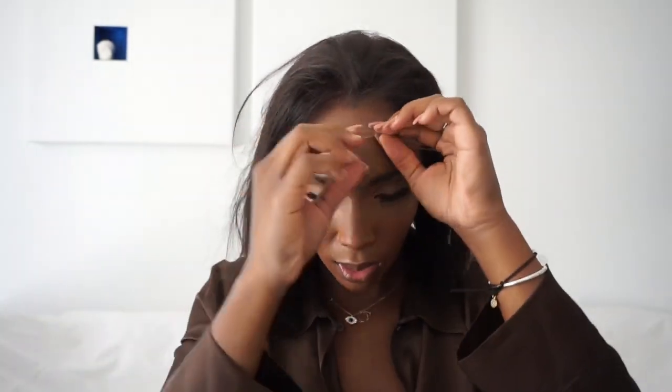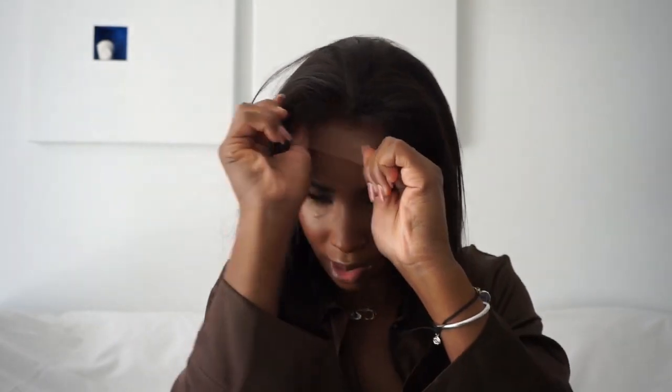This fits so perfectly. I have a relatively small head. I pull the wig forward, take the clips, and put them kind of on this section of my head — close to my ears but not super close — and I just make sure all my hair is covered by the wig. I quite like it; I think it looks nice.